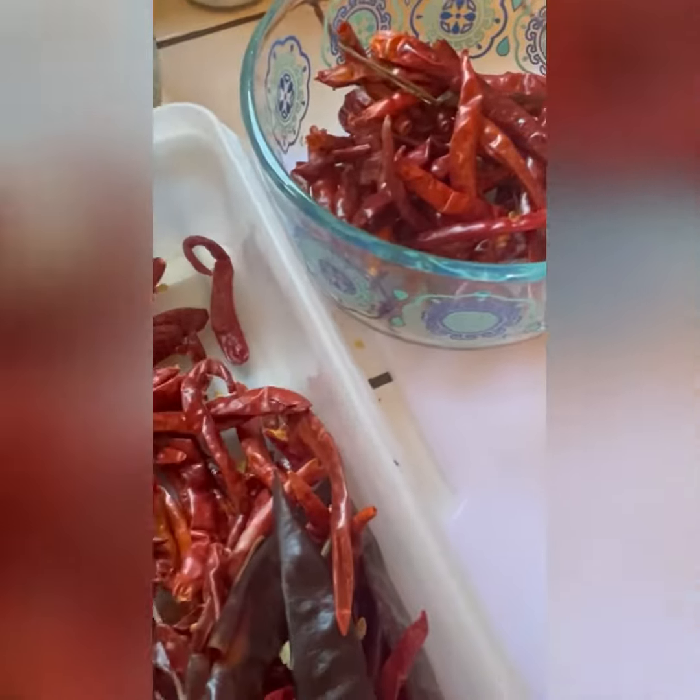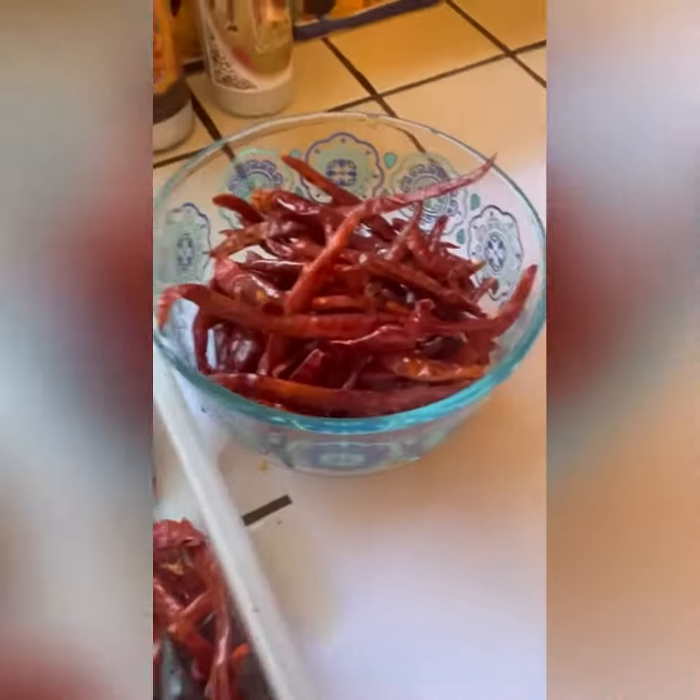If you have an orange, add the orange juice and the actual orange itself — I didn't have any, but it does give it a good flavor. In the meantime, we're gonna leave the pork for about two hours on low heat.